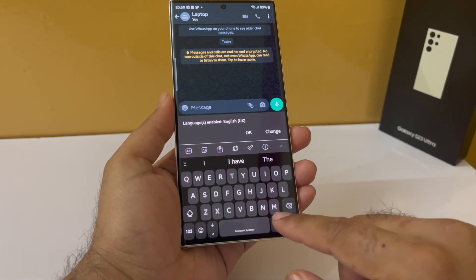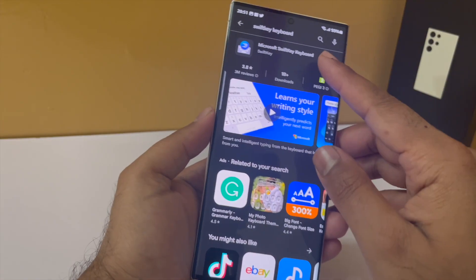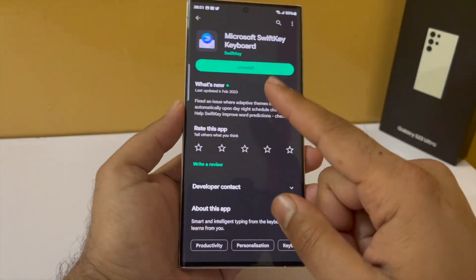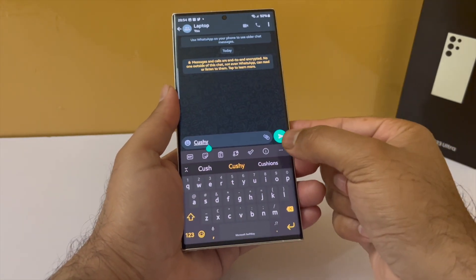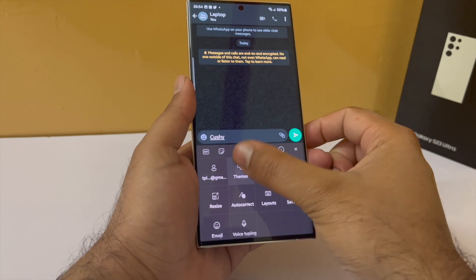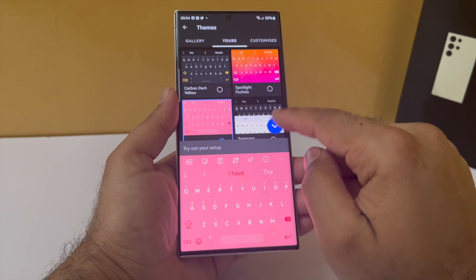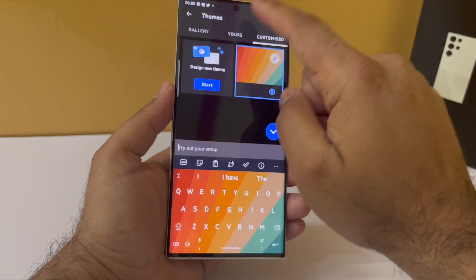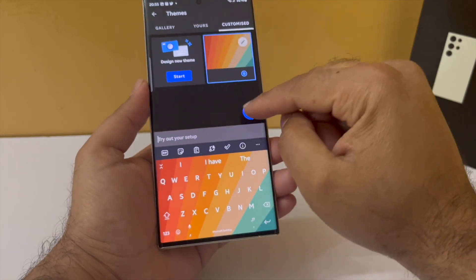The keyboard I am using on my Samsung Galaxy S23 Ultra is the SwiftKey keyboard, which you can download from the Play Store. I think it is a far superior keyboard compared to what Samsung has to offer. It has plenty of features, but the feature I really like are the built-in themes — you can choose one that matches your mood. I prefer Carbon Dark Yellow, and you can even create your own theme using your own photos.